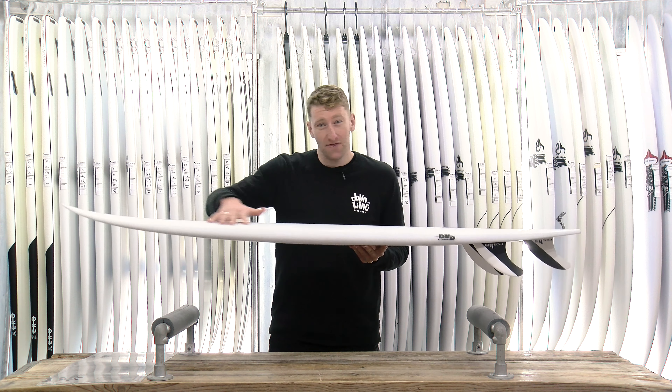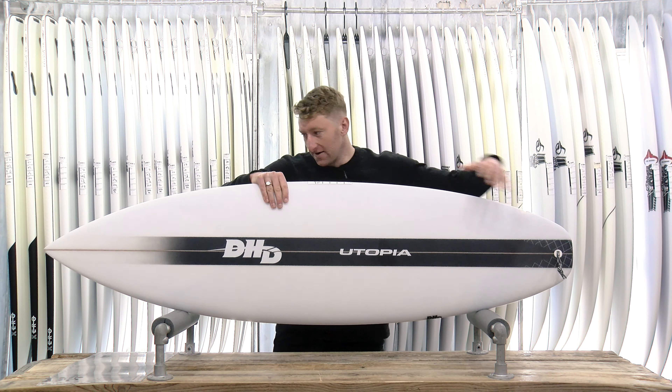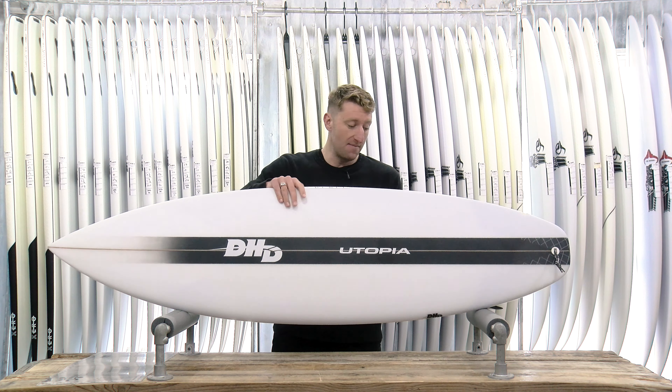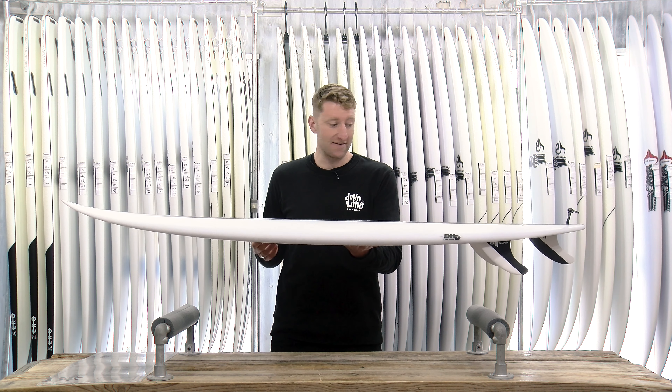Potentially a touch more width through the front section of the board, but then that nice classic shortboard squash tail and pointed pulled-in nose as well. Pretty medium rocker, but there's enough lift in the nose and in the tail that's going to handle steeper, more powerful waves with ease.